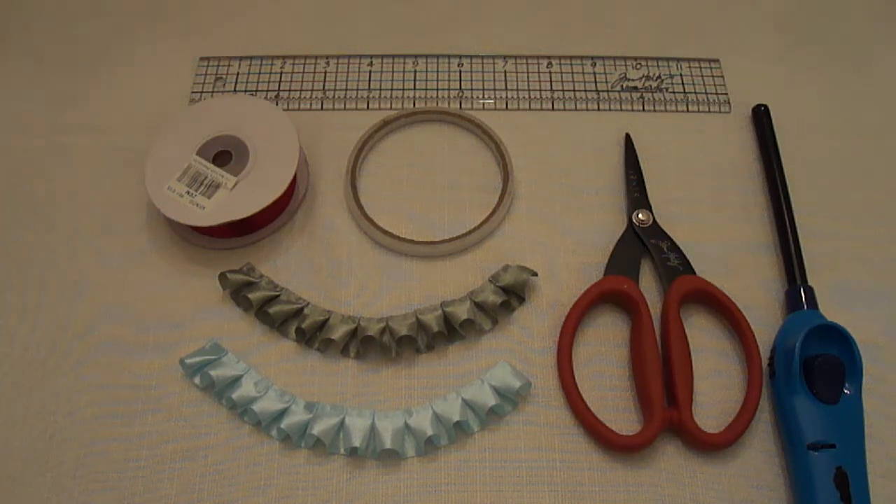Hi everyone, this is Leonie from My Passion for Paper. I hope you all had a wonderful Christmas time. I want to welcome my new subscribers — I'm a little bit overwhelmed by the number of new subscribers. I haven't had the time to visit you all yet during the holiday season, but I will in the next couple of days. I had some requests on how I make my box pleated trim, so I will try to explain it now.